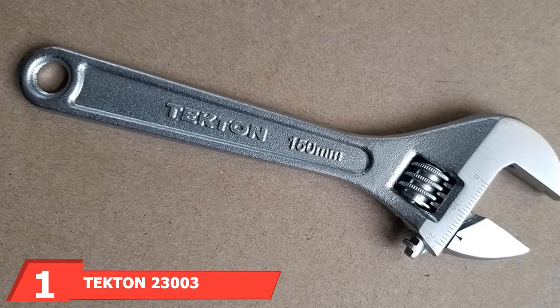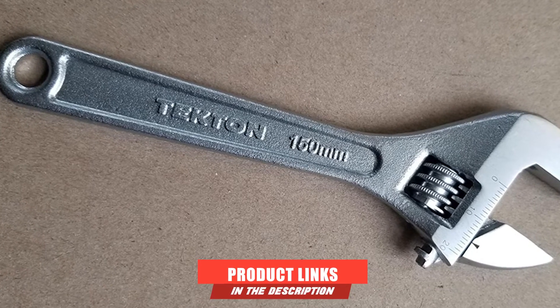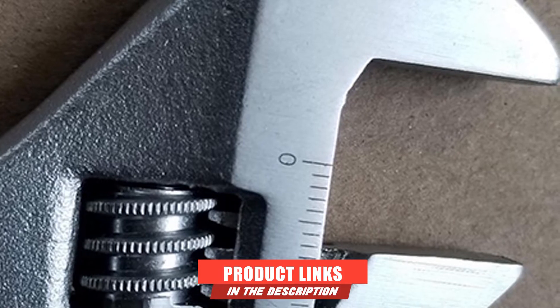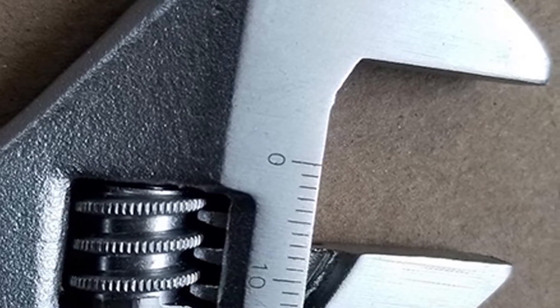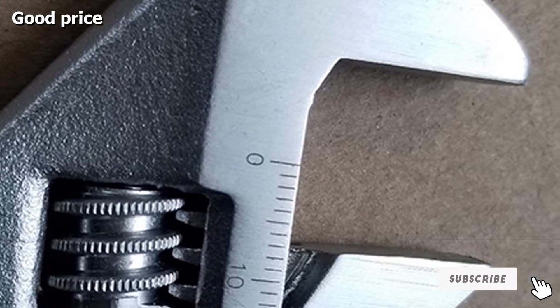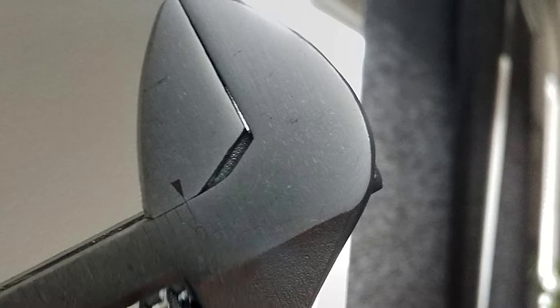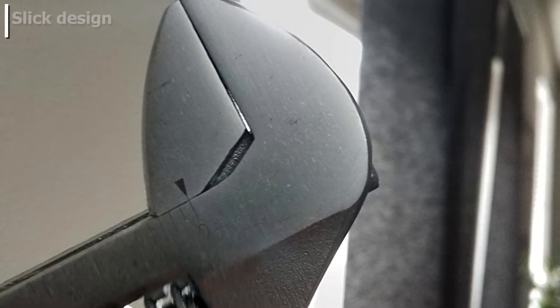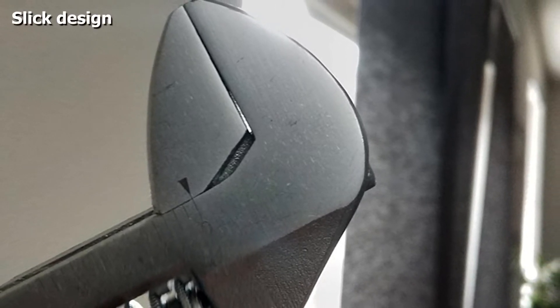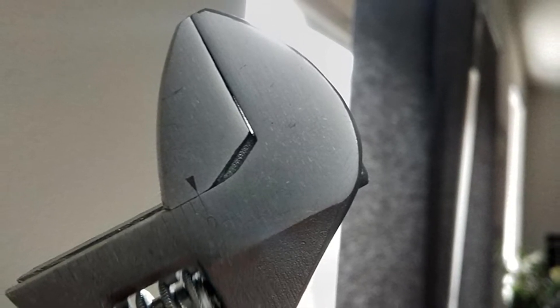At the first position of our list, we have the Tekton 23003 adjustable wrench. Our pick for best overall is the Tekton 23003 adjustable wrench. There are many nice touches to the design, including the chrome-finished carbon steel body and the rust-resistant exterior. Thanks to the laser-etched measurements on the jaw, it's very easy to make any adjustments you need.